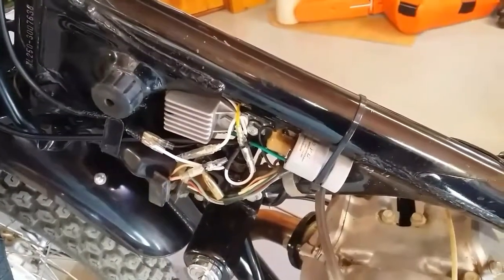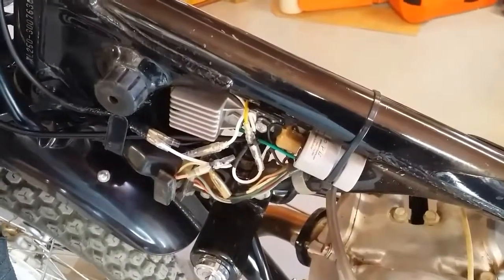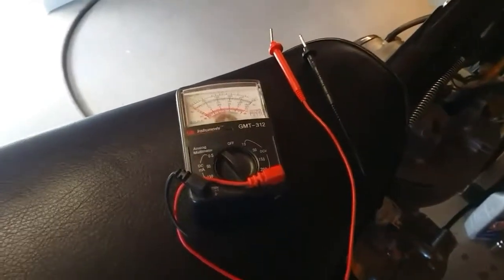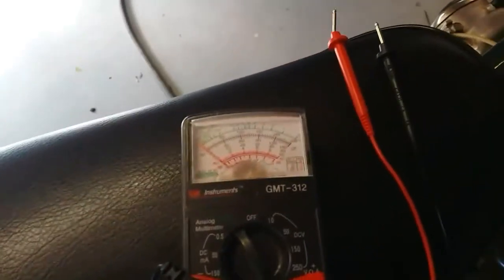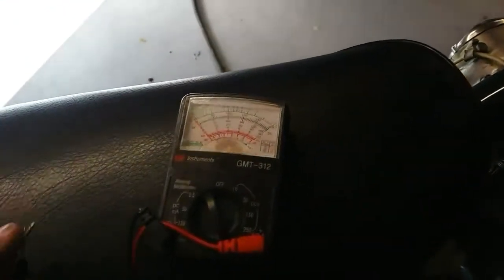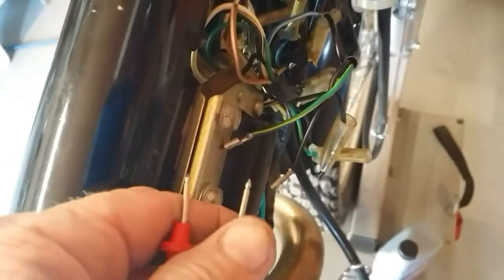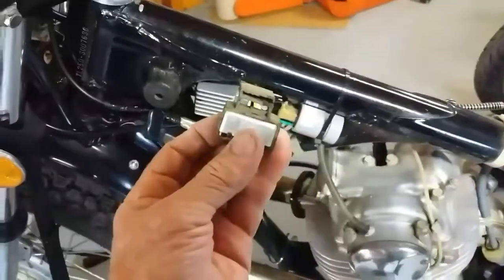The next thing is to get the front brake switch working. I've got an analog multimeter here, which I like to use for testing continuity because I can see the needle move and detect resistance where there shouldn't be. I hooked it up to the two contacts, pressed the button — nothing. So I know that switch is bad and it's got to come out.